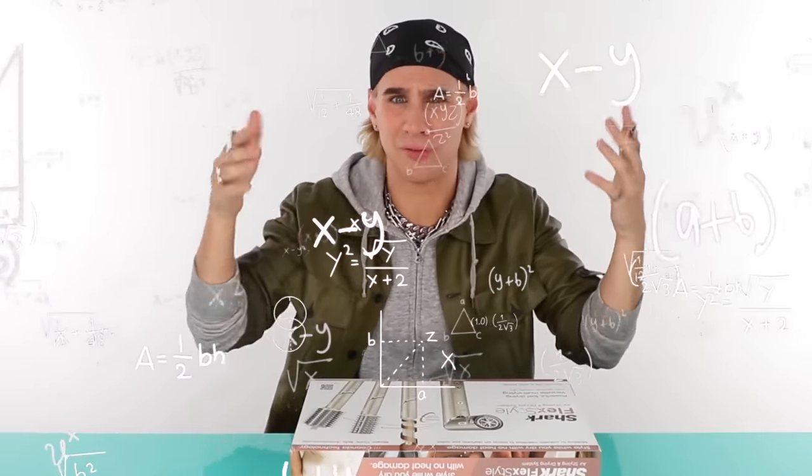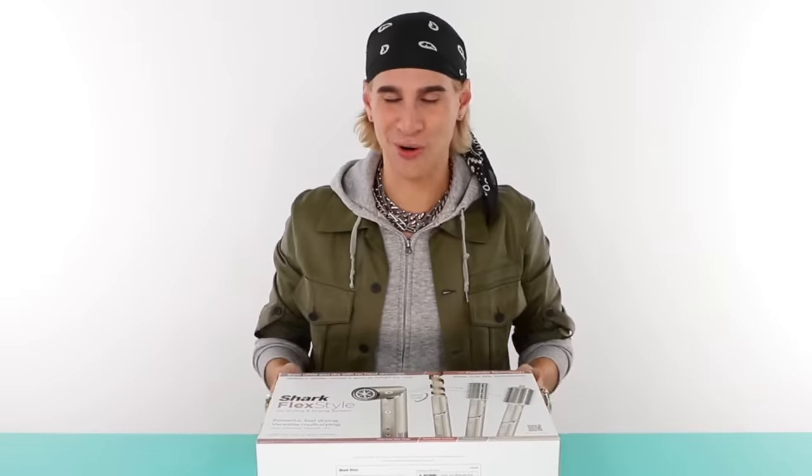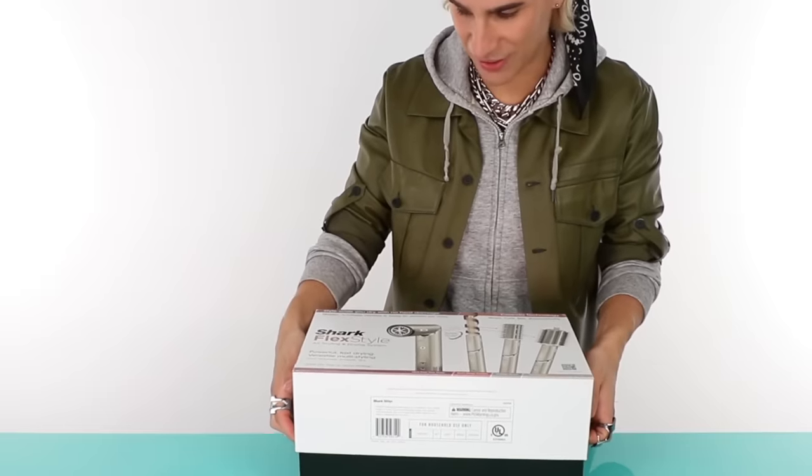I'm gonna make it nice and short and sweet, because sometimes I watch reviews and I'm like, just tell me if this is good. So I'm not gonna get technical today, just first impressions — very surface level. This doesn't need to be complicated. Nobody cares about the amount of airflow or the heat distributed onto the hair, unless you're a hairstylist. Just tell me the things I need to know, and that's what I'm here for.